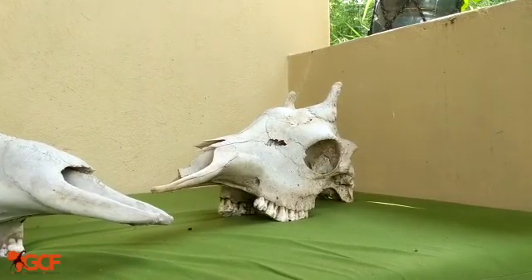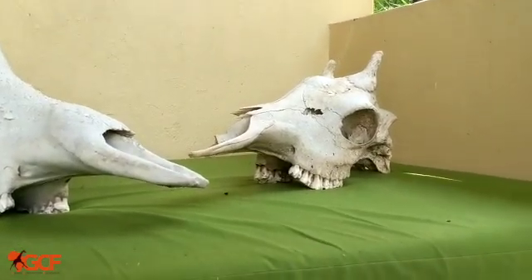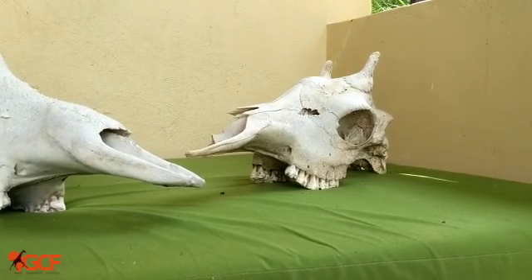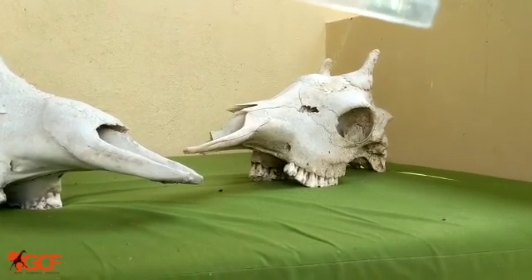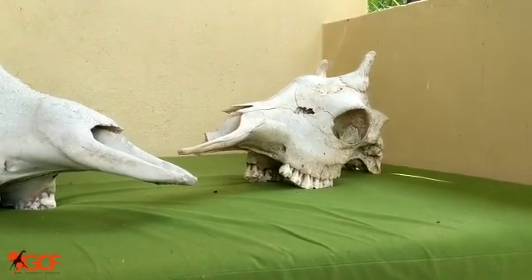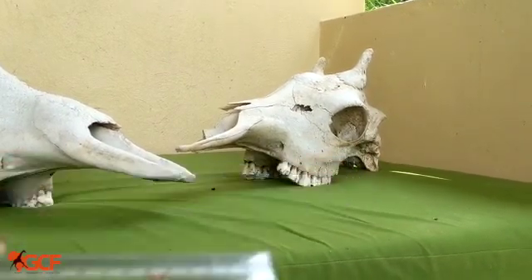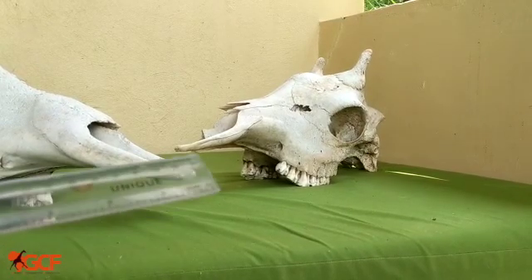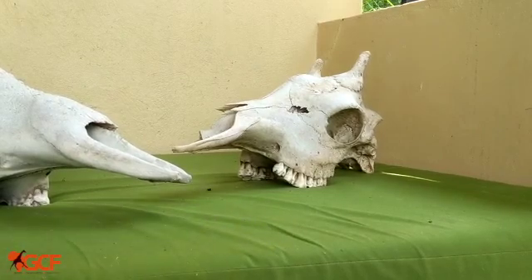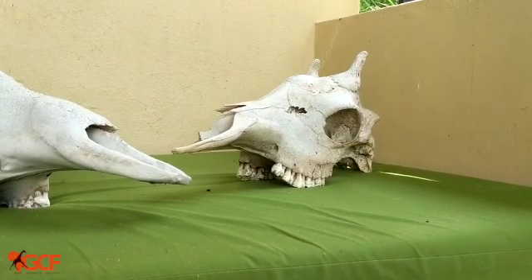Now moving to the female, you can appreciate just how much smaller her head is compared to the male's. The females also have smaller, thinner ossicones, as they don't fight like the males do with their head during necking for mates. Females also don't have as prominent a median ossicone — it's more of a gentle bump on their forehead — so that can also indicate that this is a female. Like the male, she still has a very large eye socket for very large eyes, and she's also still a ruminant, so no upper teeth on that upper jaw, just on the bottom jaw for grinding leaves and other plant matter that they ingest.